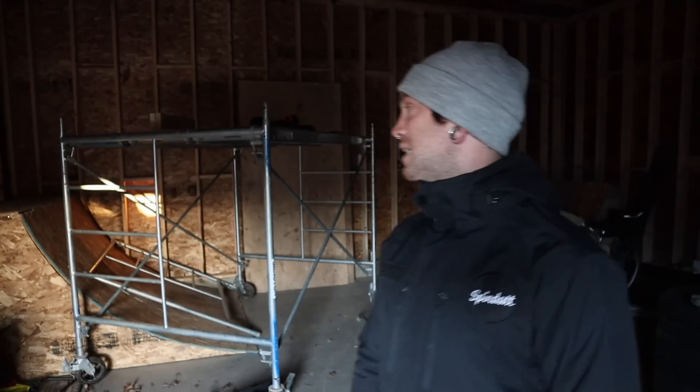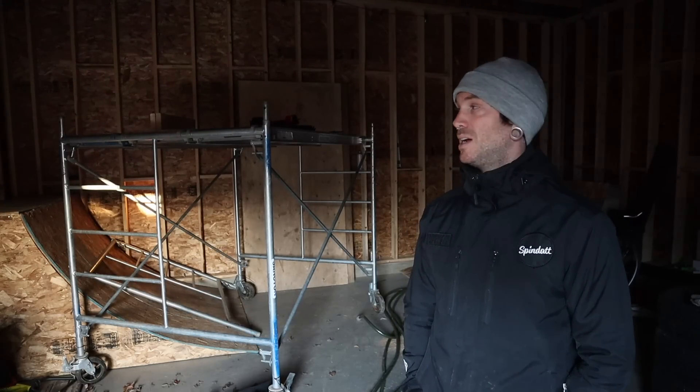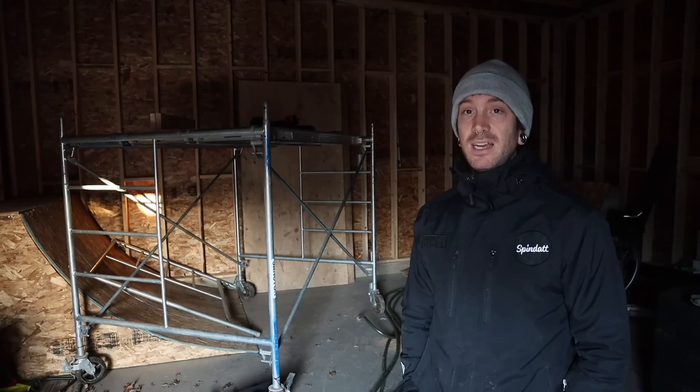I want to get the ramp done and have all my friends over, even with the door not done — I'll build some sort of makeshift thing, run some extension cords in here with heaters. Hopefully there's enough of us riding the ramp, enjoying ourselves, having a good time to gather around the Christmas holidays — my absolute favorite thing to do. Just get everyone together and have the first ramp session, first of many I hope.